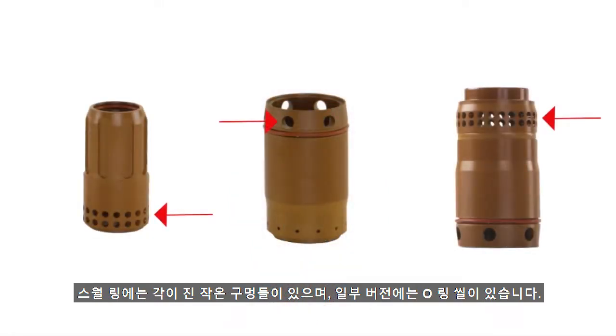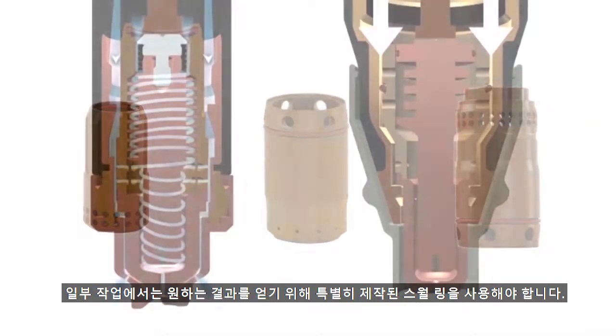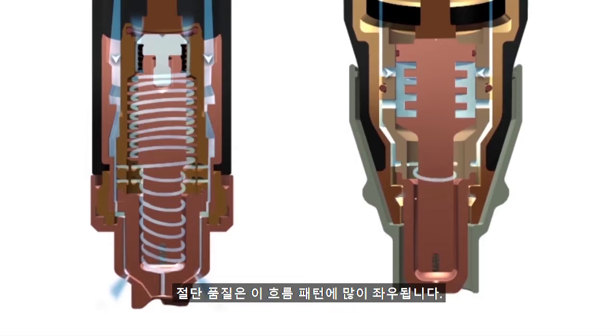The swirl ring has small angled holes, and on certain versions, an O-ring seal. They are typically made of plastic. Some of the common swirl rings are shown here. Some processes require the use of a specially designed swirl ring to achieve the desired application outcome. The quality of the cut is highly dependent on this flow pattern.